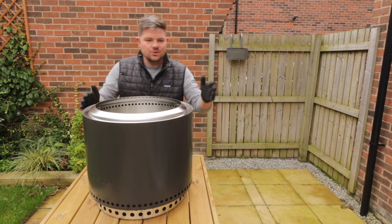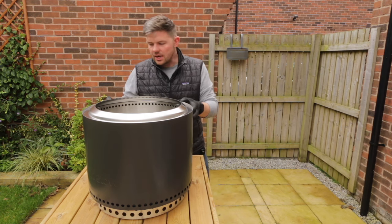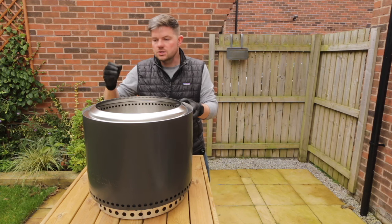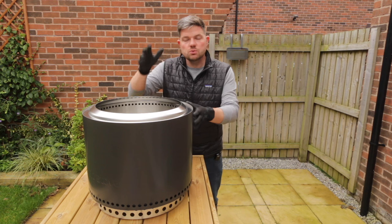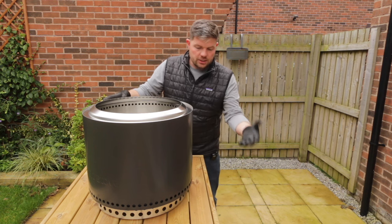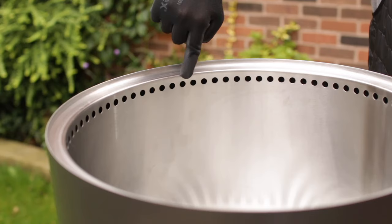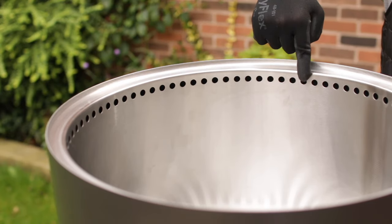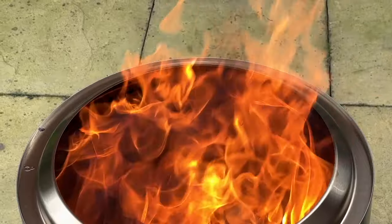Here it is — the Solo Stove. The main selling point with this fire pit is that it gives a very clean, smokeless burn. The way it achieves this is with a dual wall design. Basically cold air comes in through these side vents, up the inside of the wall, and then out through the top. That gives a secondary burn — meaning you get a second flame — and that gets rid of all the smoke.